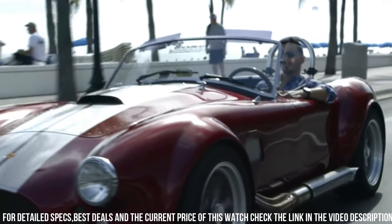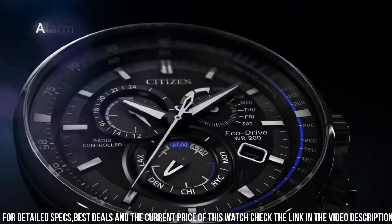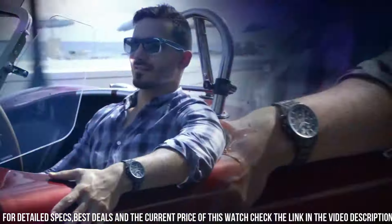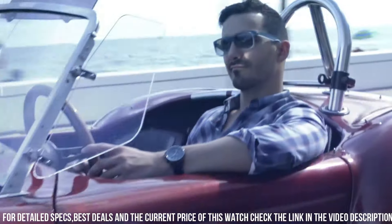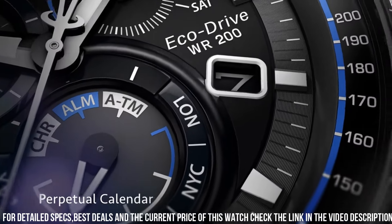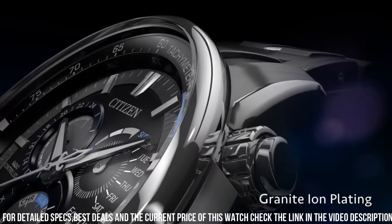Radio controlled quartz movement. Scratch resistant sapphire crystal. Pull/push crown. Solid case back. Round case shape. Case size 43 mm. Case thickness 17 mm. Band width 22 mm. Fold over clasp with a safety release. Water resistant at 200 meters. Functions: chronograph, tack counter, hour, minute, second.